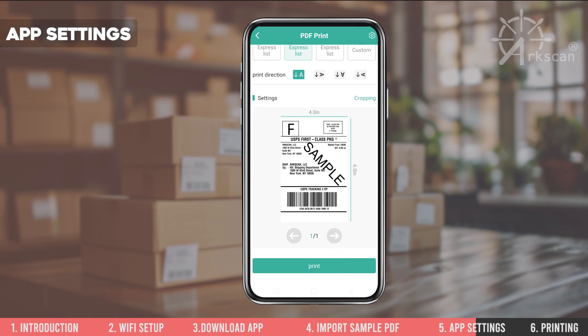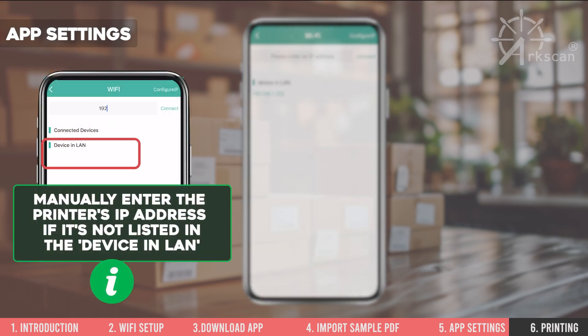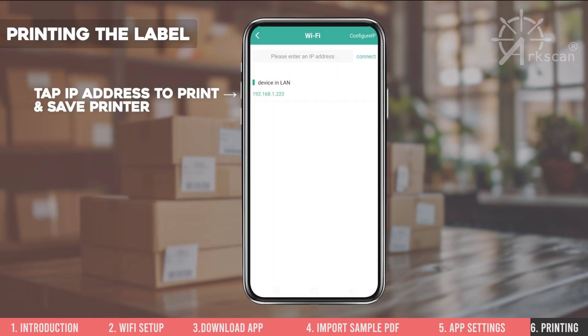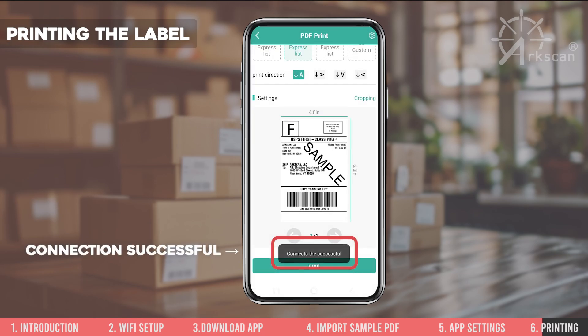Tap print and then Wi-Fi connection. The EasyLabel app will auto-detect the printer in your network and list the printer's IP address in the device and LAN section. To manually enter a printer's IP address, type the address into the box and then tap connect. To print, tap on the printer's IP address and then tap the print button.